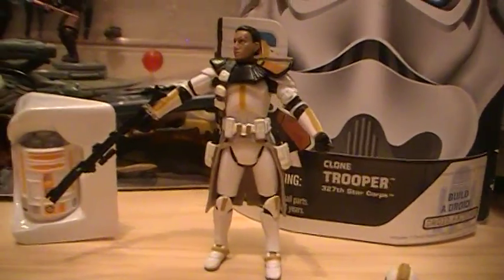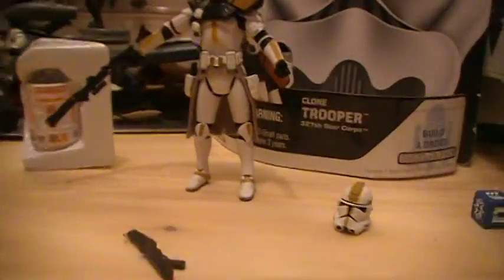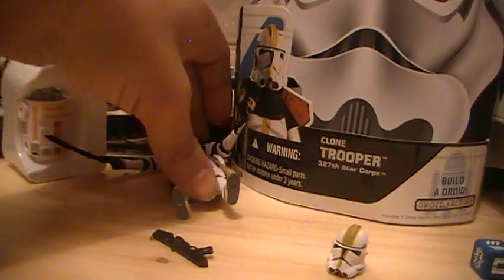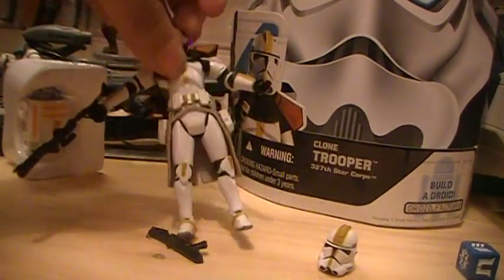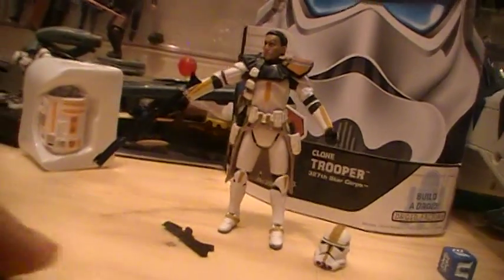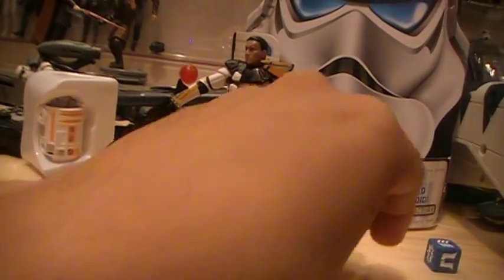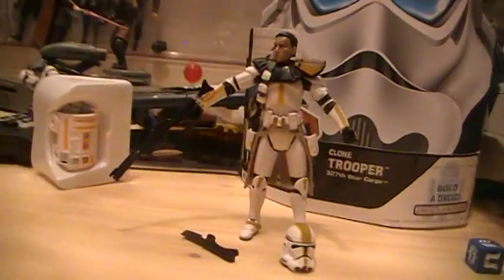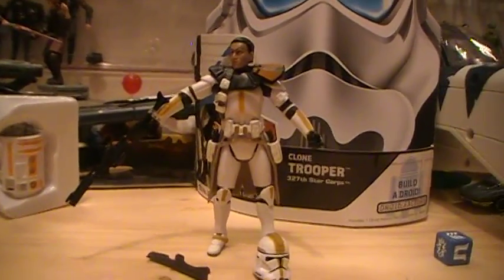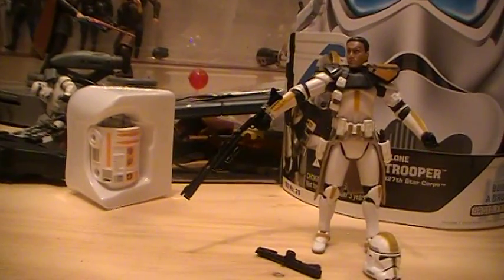Alright, so that's basically it. It's a cool figure — definitely a cool army builder, and even better for the Build a Droid piece it comes with. It's a very clean sculpt, not much weathering. So if you're looking for a clean Clone Trooper from the 327th Star Corps, this is it. Thanks for watching and hope you enjoyed this review.